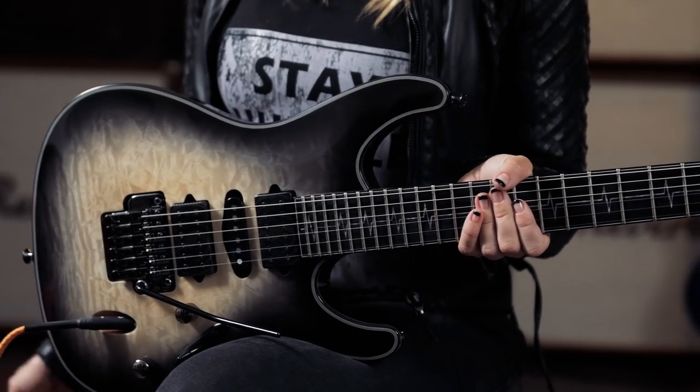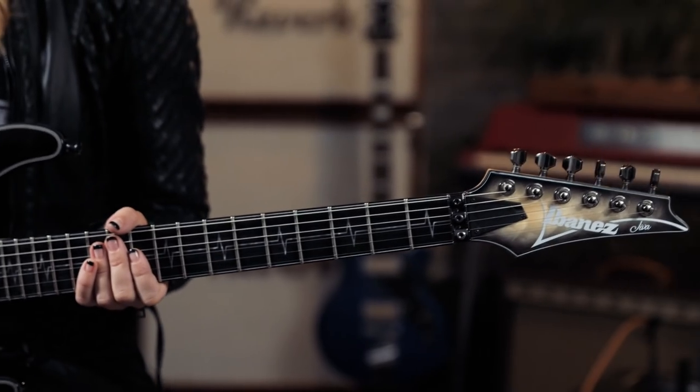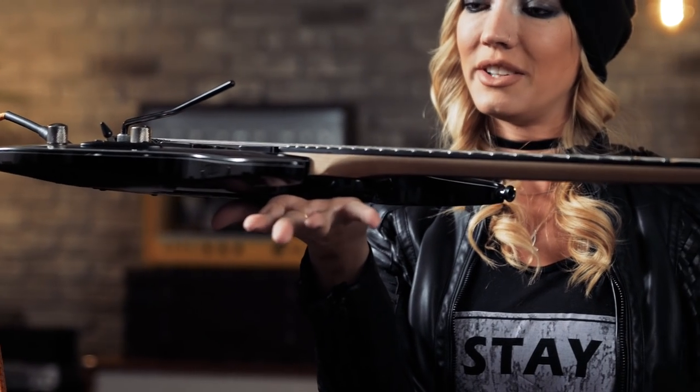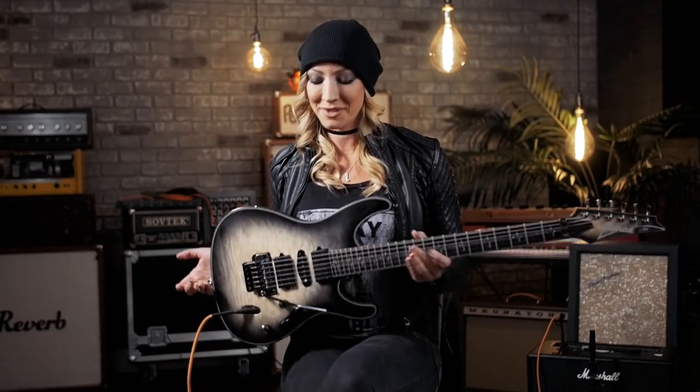If you play a lot of shows the way I do — I normally do seven days a week, five shows with Oz Cooper and two clinics a week — having a guitar on your shoulder that much of the time means having a light and comfortable guitar is amazing. It's really well balanced, as you guys can see, and you don't even need to hold it. You can just balance it right there and it won't go anywhere.